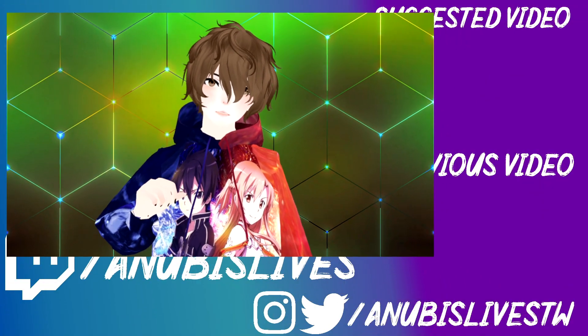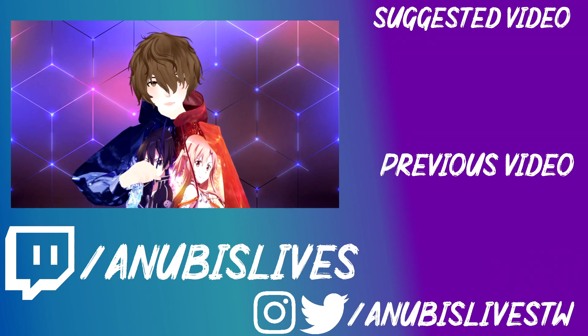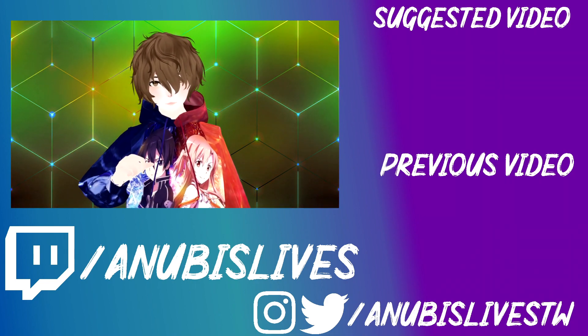My name is AnubisLives. I stream on Twitch every Monday, Wednesday, Friday — come on by, say hi. Let's talk about Animaze and how much of a rip-off it is. I'll catch you in the next one. Bye.